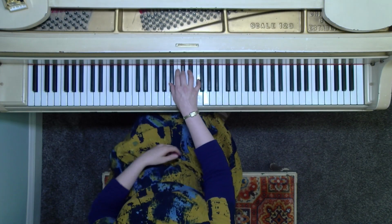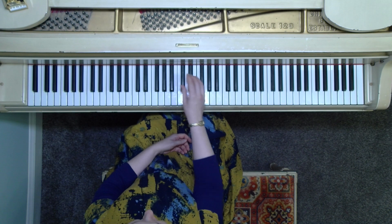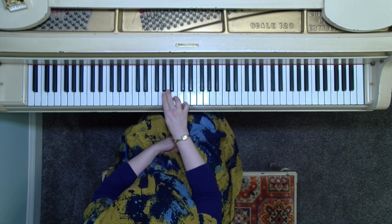Alright, so B-flat minor — we're going to do B-flat, D-flat, F, and locating that chord in the right hand. So 1, 3, and 5, and then moving up to the E-flat chord, four notes above B-flat.